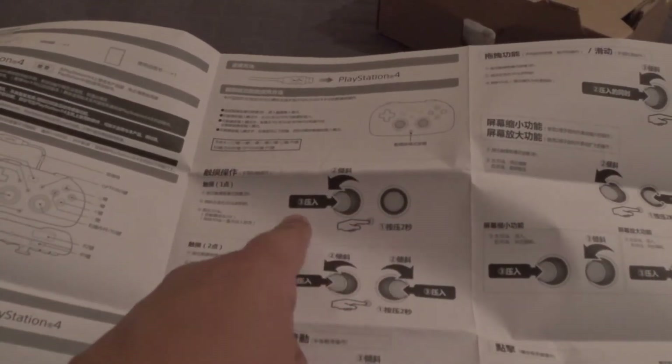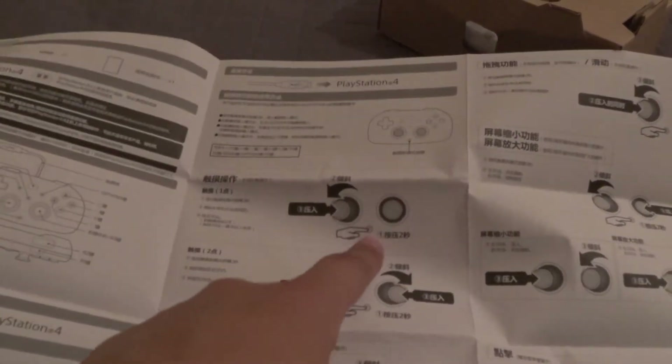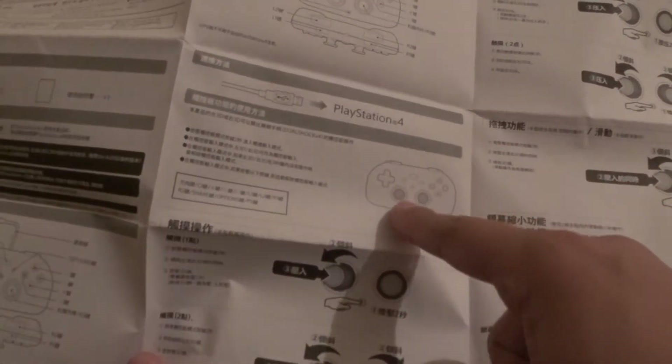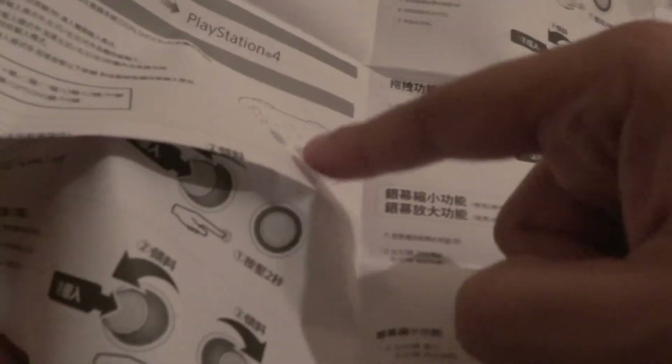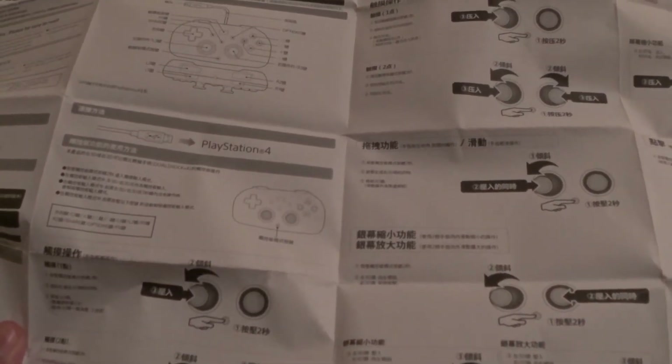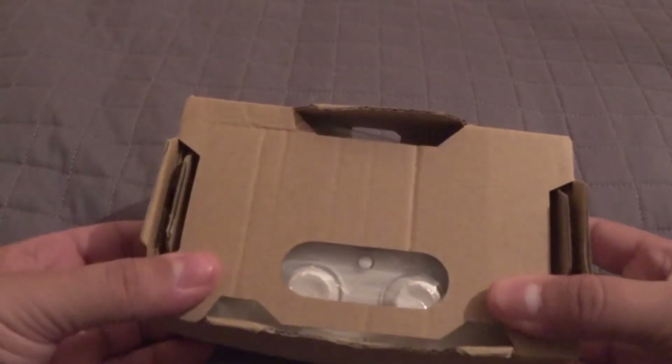So the first thing we have here is the instruction manual, which is a lot bulkier than it probably has any right to be. Oh wow, this really goes in depth. I think this says 'touchpad,' so you can mimic the touchpad. I think that's what this is — you mimic the touchpad by pressing the button and then moving the left or maybe the right stick, moving them to represent your finger presses on the pad.